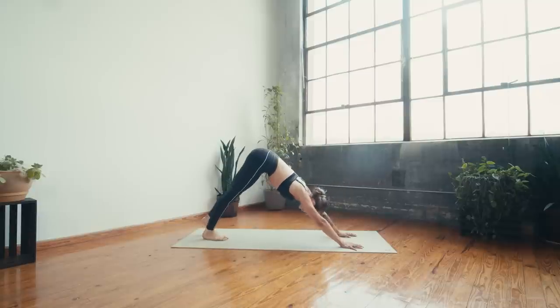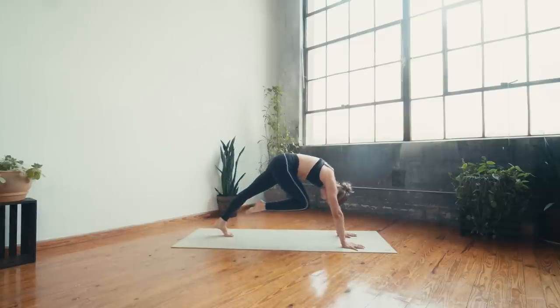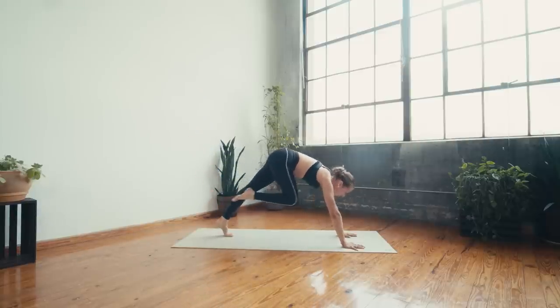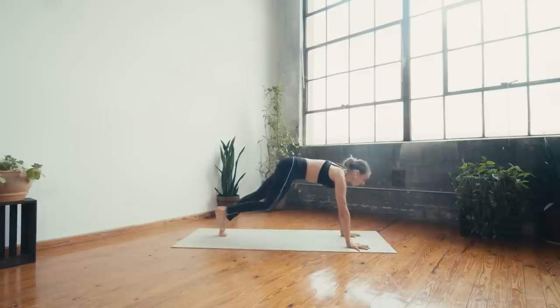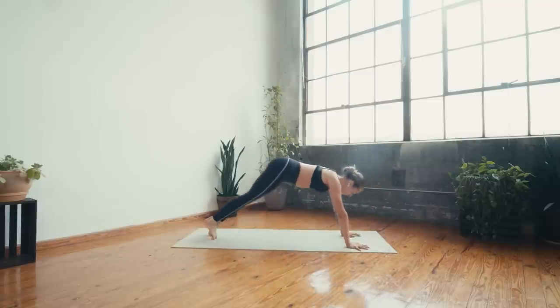Exhale and fold over the legs, inhale halfway, exhale step or float to chaturanga, inhale upward facing dog, exhale downward facing dog. Inhale right leg to sky, exhale knee to nose, inhale right leg to sky, exhale step forward to warrior one — roll the back heel down, square the hips. If this is too much on your back knee, pop the left heel and come to your crescent. Take a deep breath in and deep breath out, then plant the hands and flow: chaturanga, up dog, down dog.